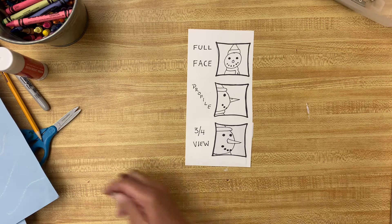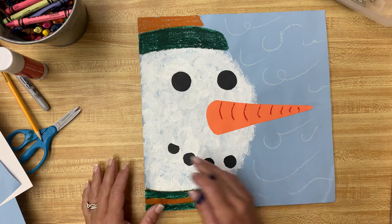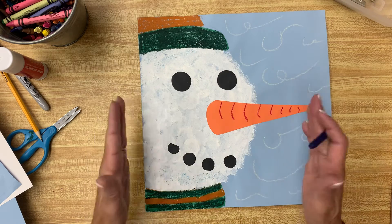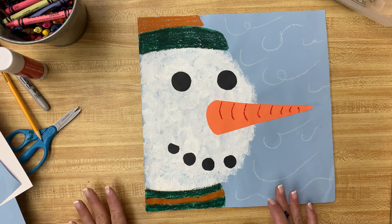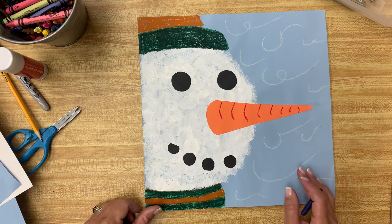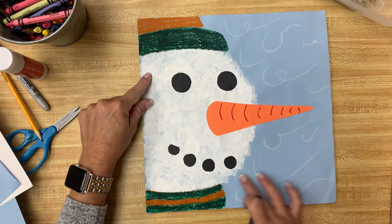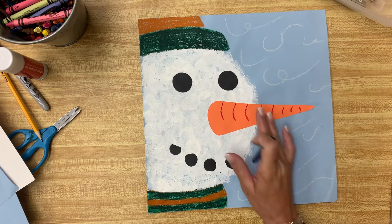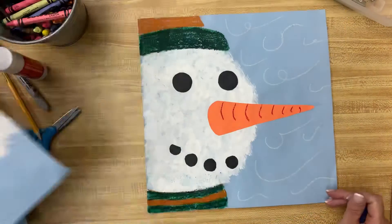We're going to make a snowman like this. The snowman takes up most of the page — it's a focus on his face. We're not doing the rest of his body; there's no big tummy. We're just working on his face, and he's a three-quarter view because you see both his eyes but not his whole face or his whole mouth. You could do yours from this side or from this side — it's strictly up to you.